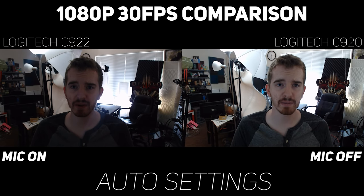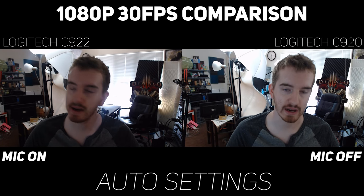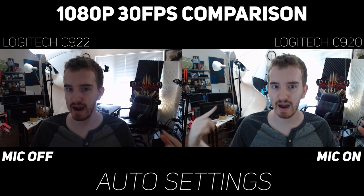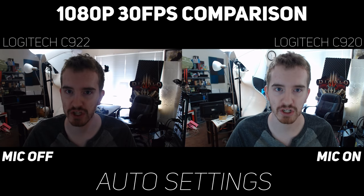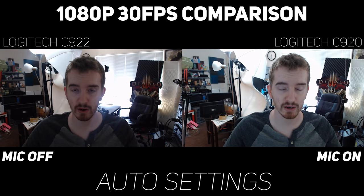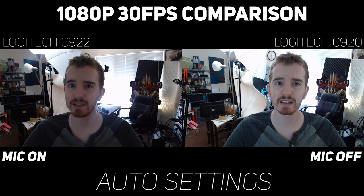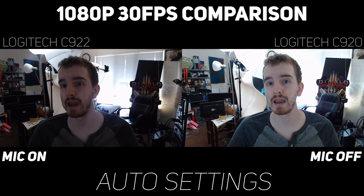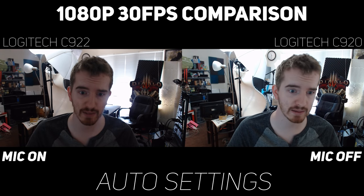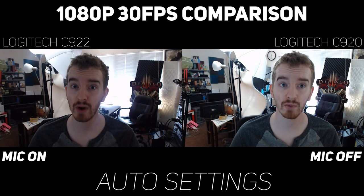Starting out here we have the typical 'I'm a beginner streamer and I don't know what I'm doing' situation. My air conditioning is on, which is most likely going to be picked up by the microphone. I have a lot of light behind me and not really any light in front of me, which is where it should be. So the webcam has to compensate for the lighting and the microphone has to deal with the noise. Over here on the left I have the C922, the brand spanking new pro streaming webcam. Over here on the right I have the C920, the original workhorse that everyone bragged about. We're running at a full 1920x1080 at 29.97 frames per second.